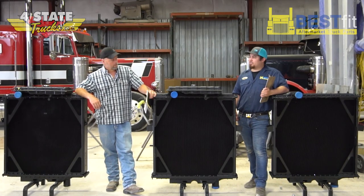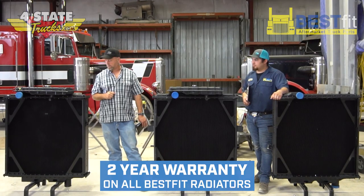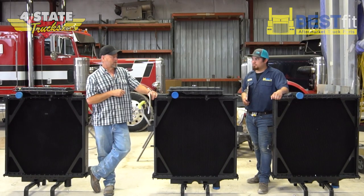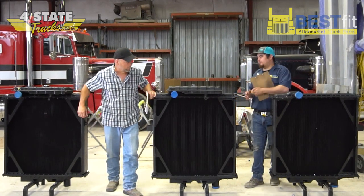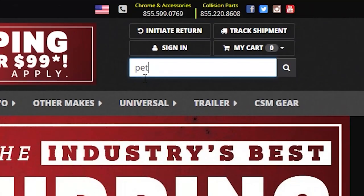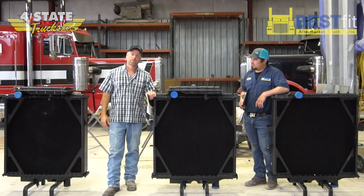That five-row is absolutely a beast. And all of these Best Fit radiators have a two-year warranty for manufacturer defects. So whether it's stock replacement, four-row, or five-row — and if you're building a race truck, a pulling truck, or some extreme heavy-duty application, we can absolutely build you a custom radiator. We've done that in the past. If you'd like to learn more, go to fourstatetrucks.com, type 'Peterbilt 379 radiator' in the search bar on the home page, and you'll see the entire selection. Until next time, thanks for tuning in.